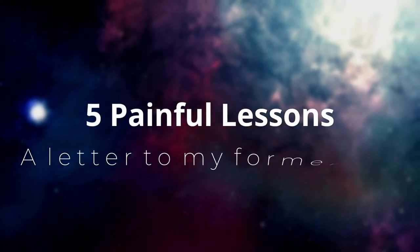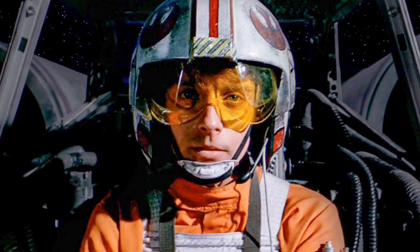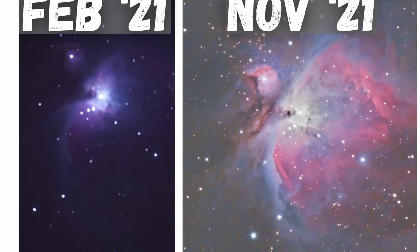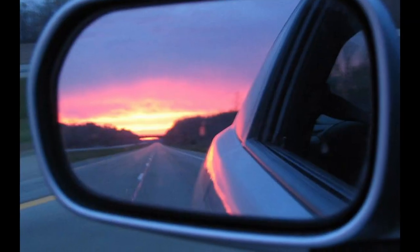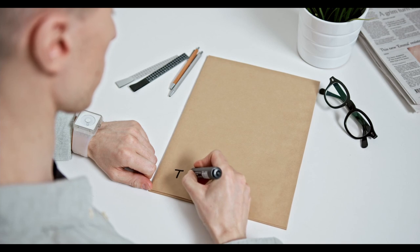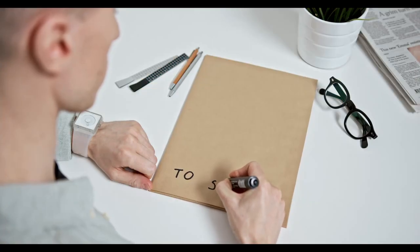Everybody starts out as a beginner at one point — whether it is in music, in filmmaking, in advancing the entire human race, or yourself commencing astrophotography. What seems difficult at first becomes routine at a later stage. Looking back from this advanced standpoint, I'm writing this letter in video format to my past self and other people starting out in the hobby of astrophotography, to not run into the same mistakes and misconceptions that I did. So without further ado, let's start with the first topic.